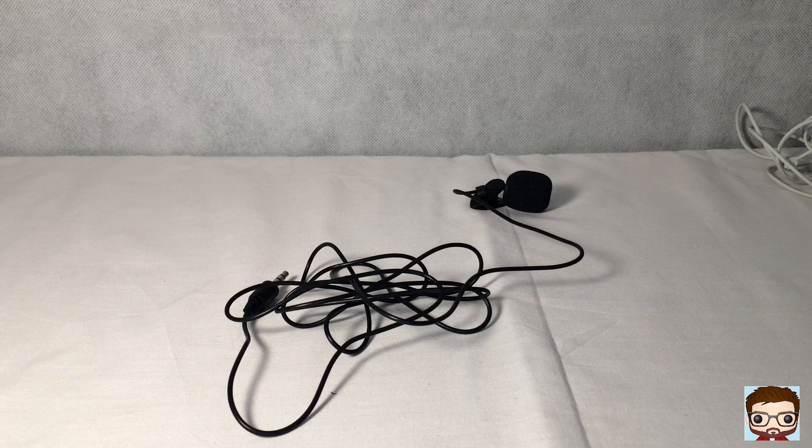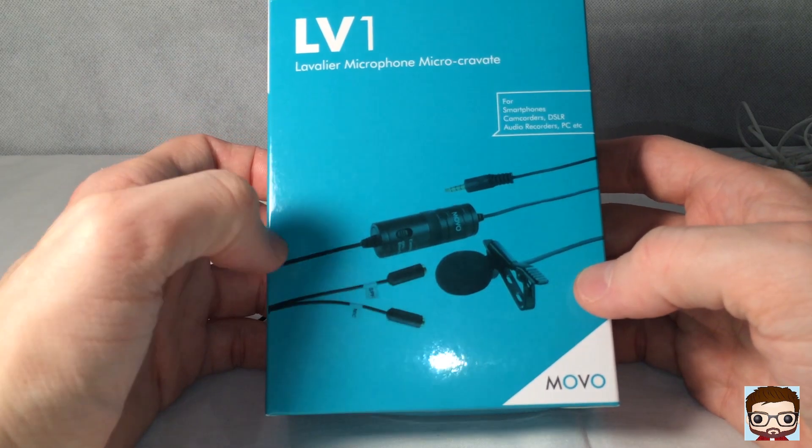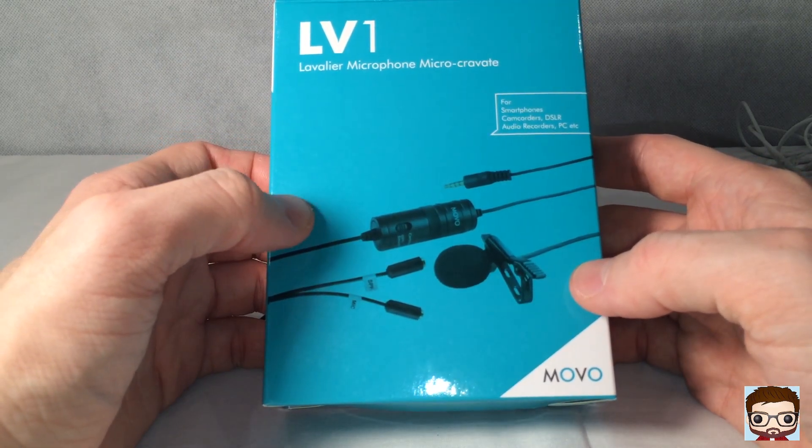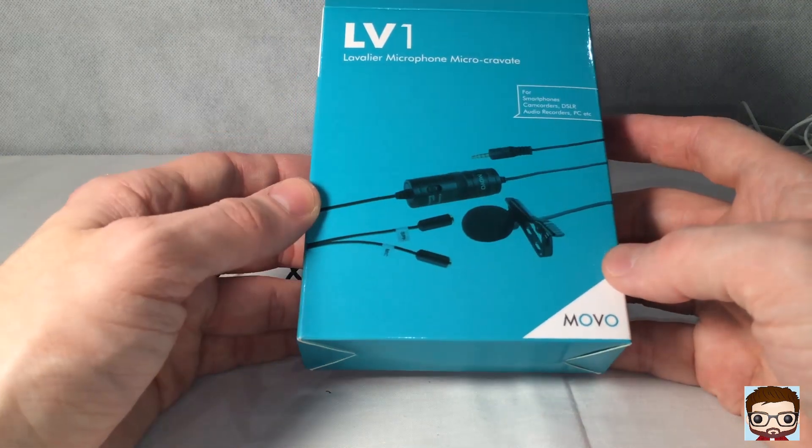So now we're back to the iPhone built-in microphone. What do you guys think — good or bad? We'll soon find out, I suppose. Just to recap, this is the Movo LV1 microphone bought from Amazon for £16.99 — quite a good price when you consider the cost of some microphones out there.